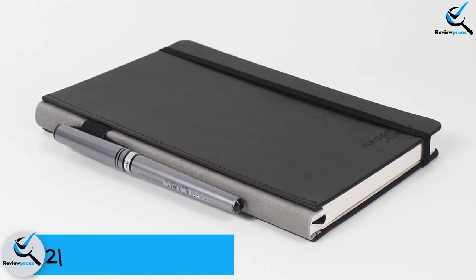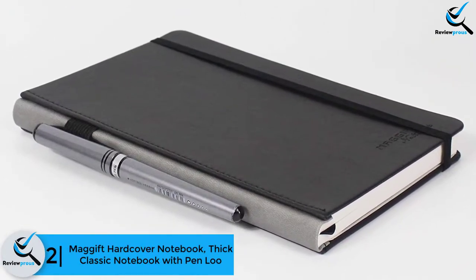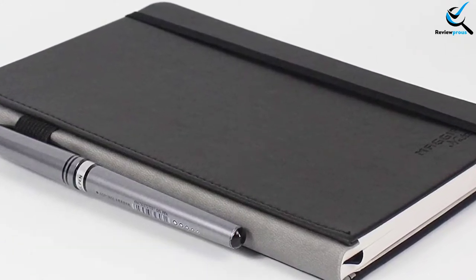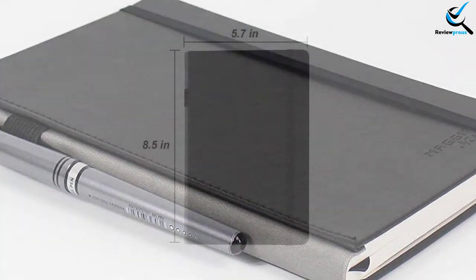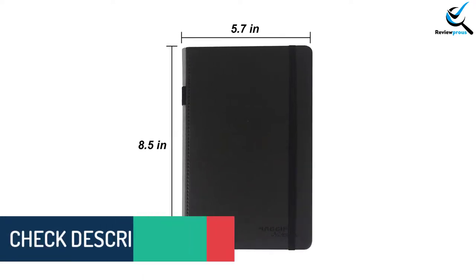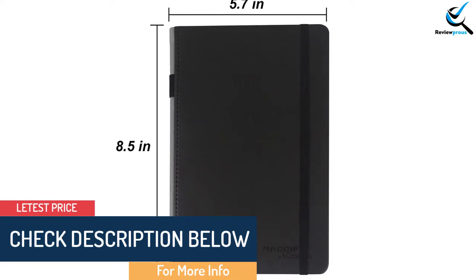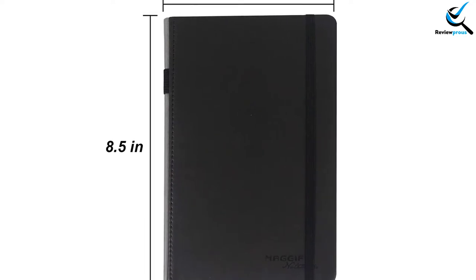At number 2, we have the Magift Hardcover Notebook — Thick Classic Notebook with Pen Loop. If you prefer your notebook in a sleek design but with a classy look, this item can be the best option for you. The cover comes with fine PU leather, and there is a ruled hardcover on it. Its size is 8.5 by 5.7 inches. Unlike some larger notebooks, it won't be hard to carry, especially if you want to take it with you all the time — it easily fits in your carrying bag.